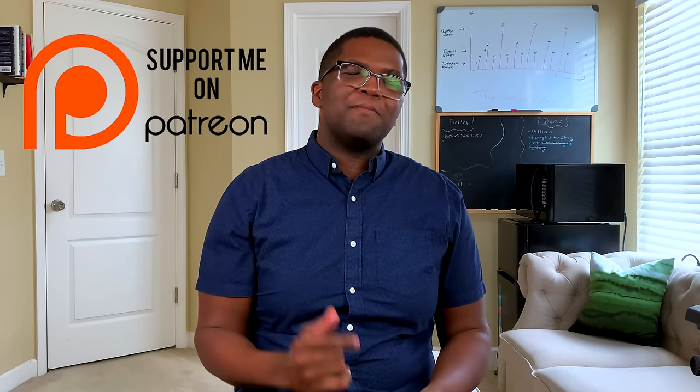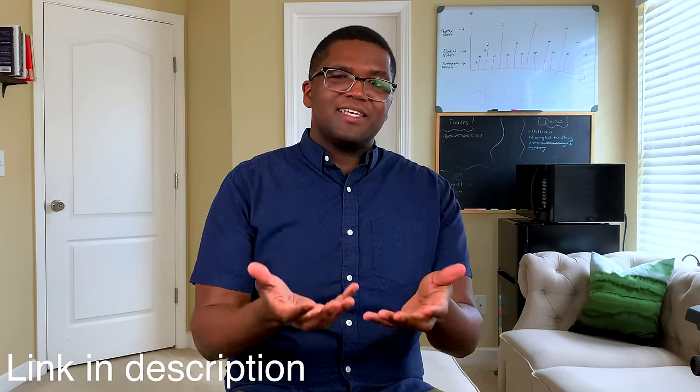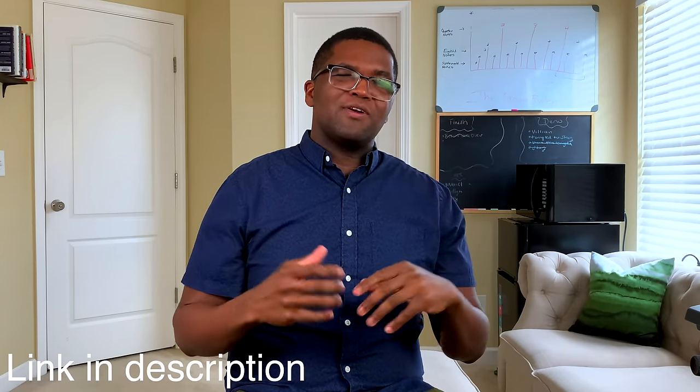So if you guys want any of the tabs, tracks, or loops for any of my videos, feel free to check out my Patreon, which is linked below. I just opened up this new tier where I'm doing one-on-one feedback videos with patrons. So if you're working on a lick, a track, or working on anything, you can ask me advice and I will send you a video giving you — just you — advice on how to improve every month.